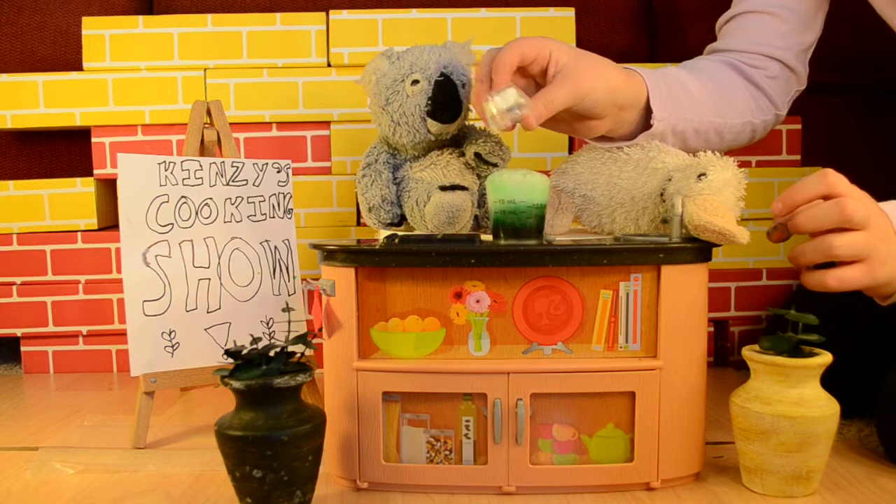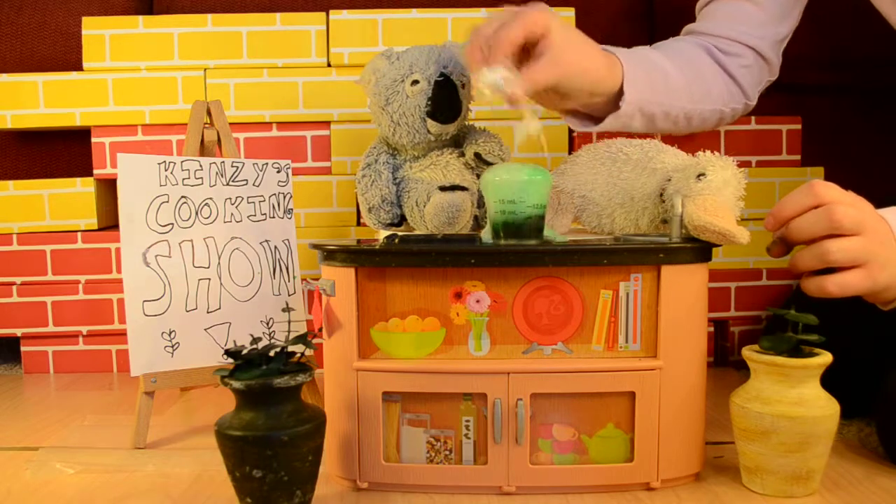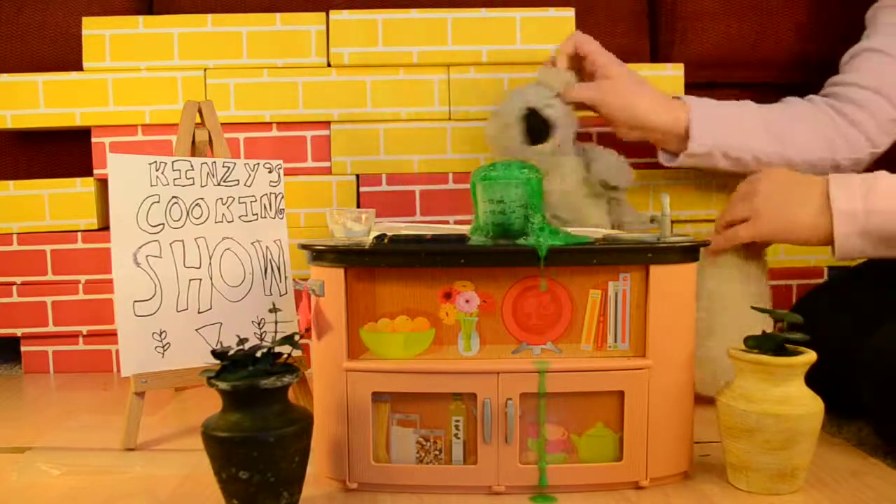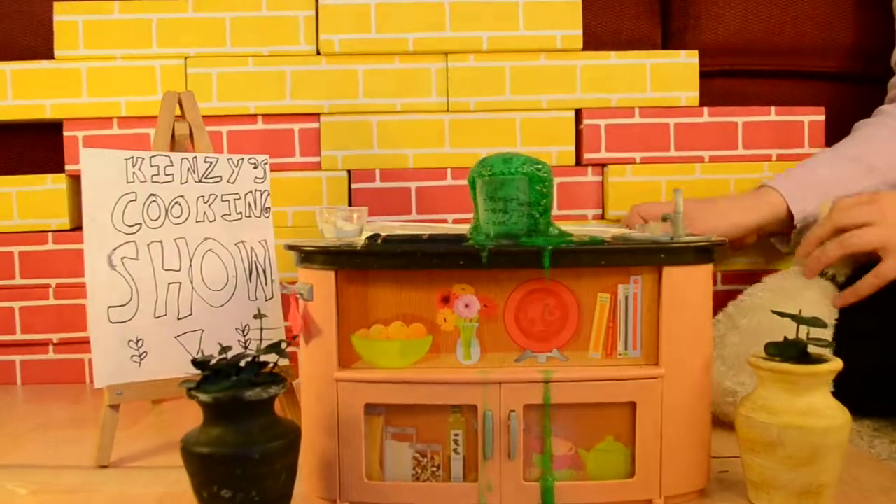Look, I'm not so sure about this. It's alive! Call the janitor! BAM!